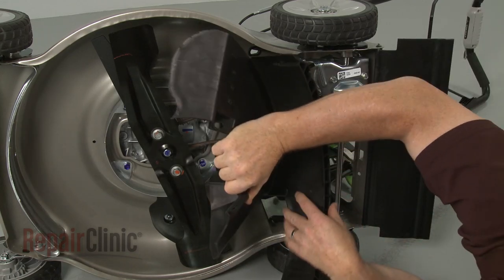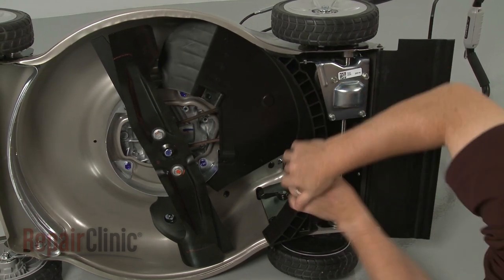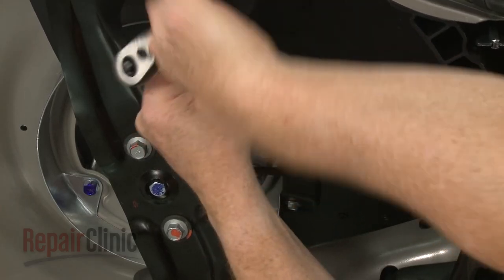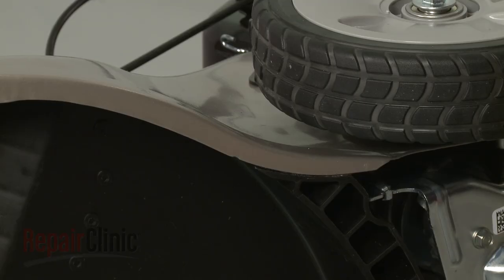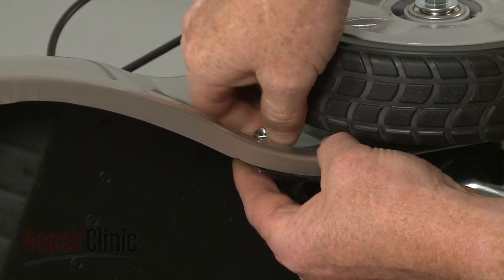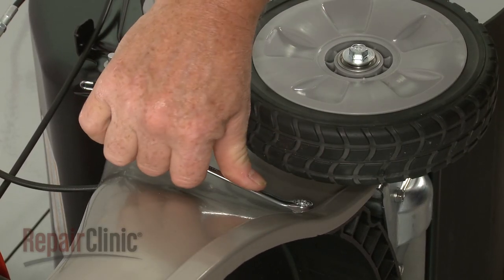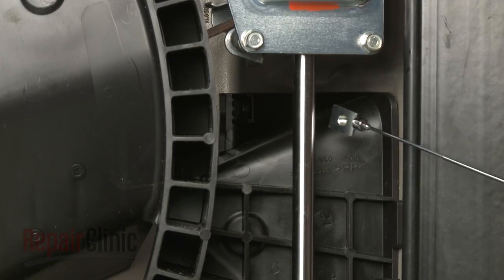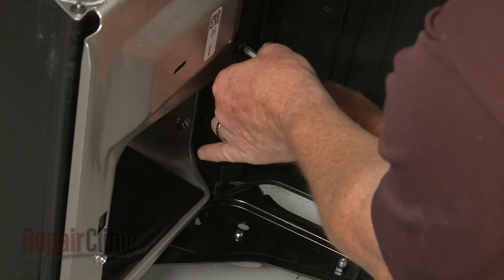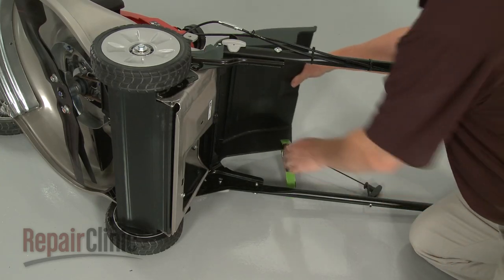Reposition the shroud, making sure the shutter door pin snaps into it. Replace all of the bolts and retaining nuts, if applicable, to secure the shroud. Replace the rear deflector.